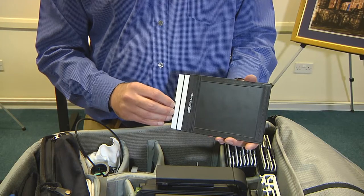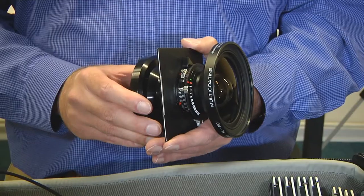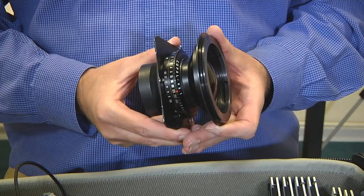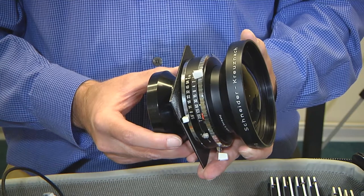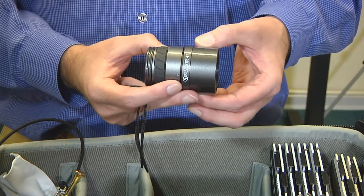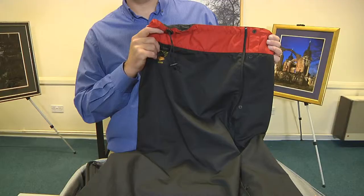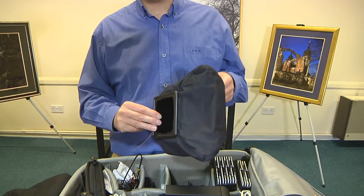A set of double-sided film holders, a 90mm wide-angle lens, a 150mm standard lens, a 210mm medium focal length lens, and a 300mm long focal length lens. Also a shutter release cable, a focusing loop with which you check the entire image is sharply focused, a focusing cloth to keep stray light off the focusing screen, and a set of wide-angle bellows for use with the wide-angle lens.